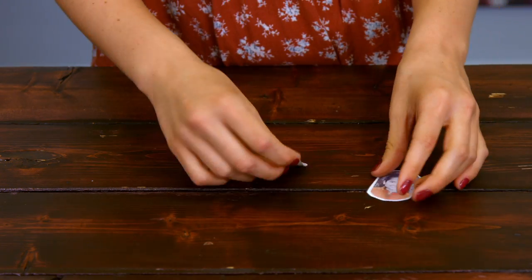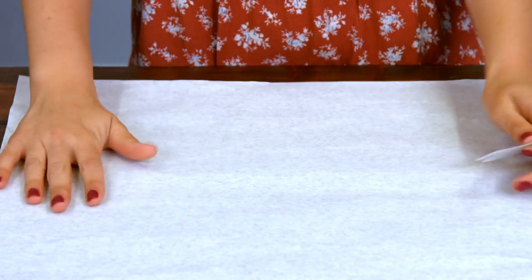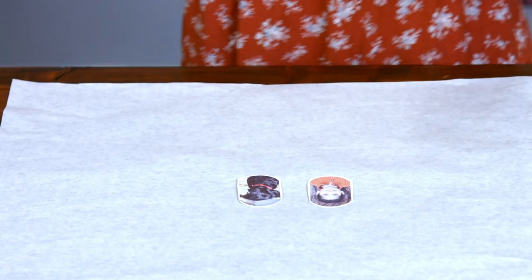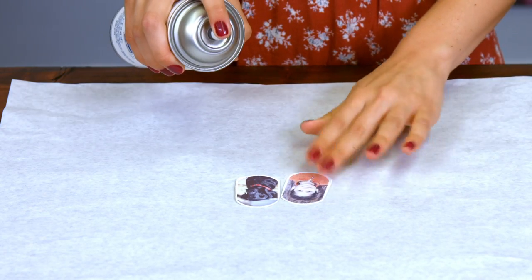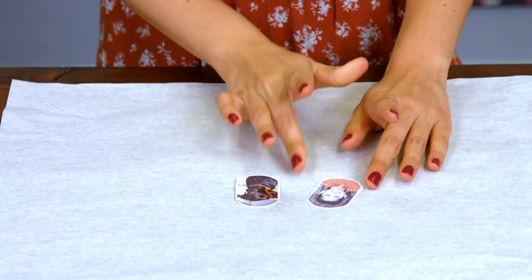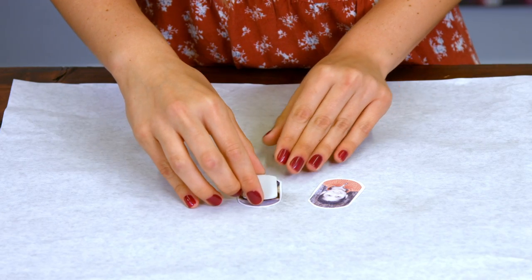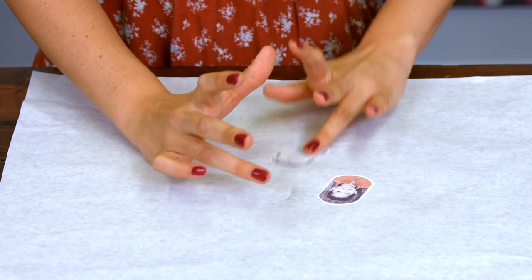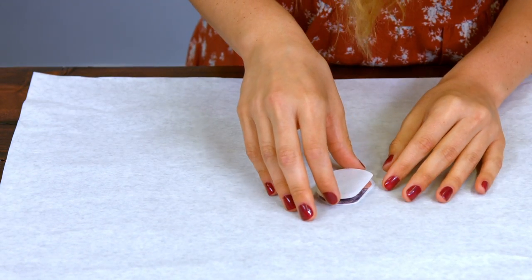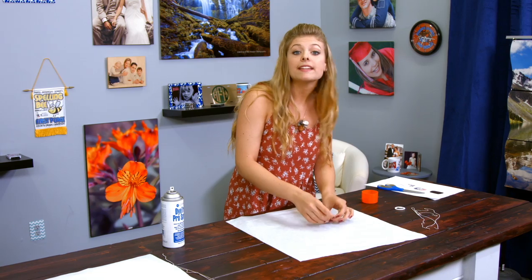The next step is going to be to spray your image with some Kondi Pro Spray. Before I do that, I'm going to make a little workstation here so that I don't get it anywhere, and I'm going to lay my images down and do a small little spritz of Pro Spray on each image. Then I'm going to align it with my dog tag. First I'm going to do this side, and then I'm going to take it and do the same thing on the other side, and once that's done we can head to the press.